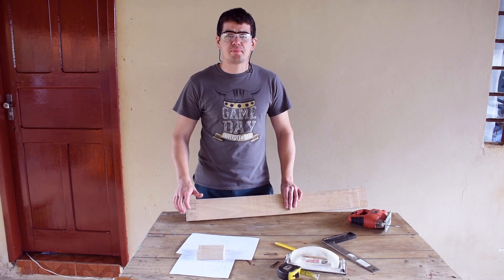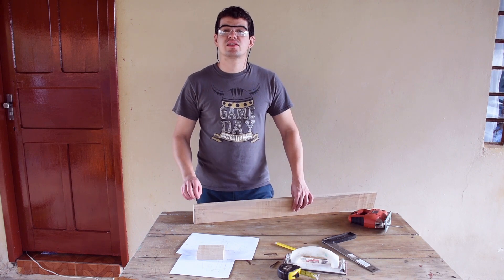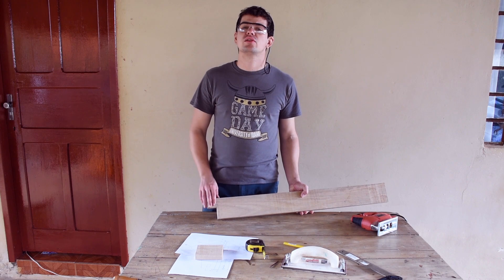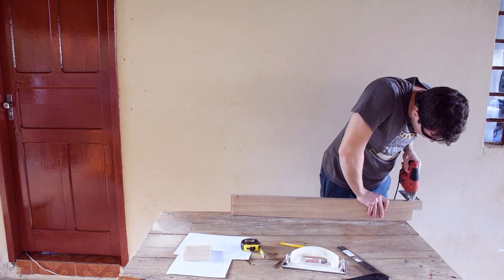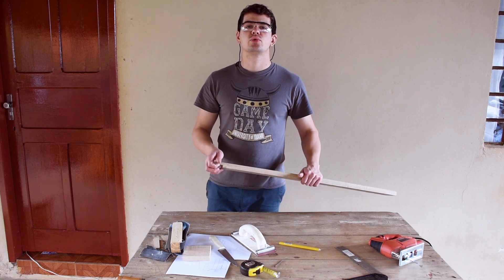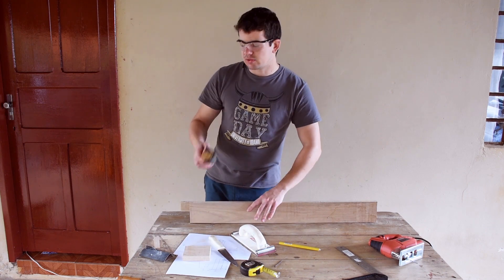I marked here 11 sixteenths of an inch on both sides. I'm going to take that part off to make half the space for the blade of the jigsaw, reducing here to 11/32nds of an inch. In fact, I cut a little bit bigger to reduce to the right height while sanding. I just cut here — it's at 13/32nds, so I need to take 1/16th off, and I'm going to do that by sanding.